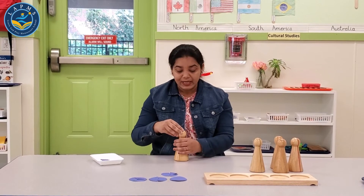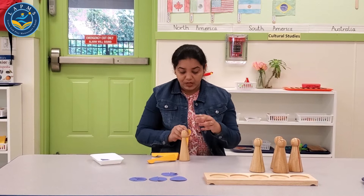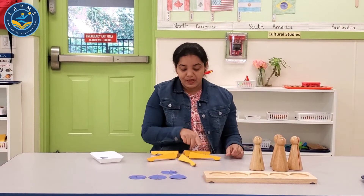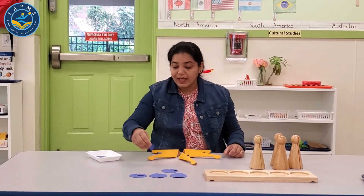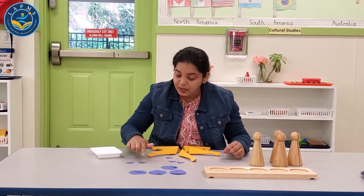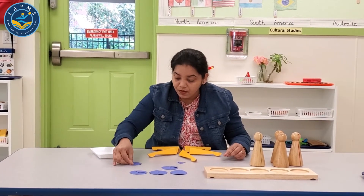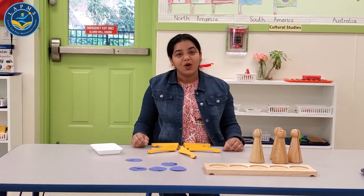One whole. I am breaking it into five parts: one fifth, one fifth, one fifth, one fifth, one fifth. Five one-fifths makes one whole. And again we can use our papers to replicate the job at home — one fifth, two fifths, three fifths, four fifths, and five fifths makes one whole.